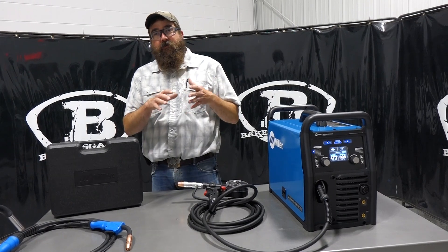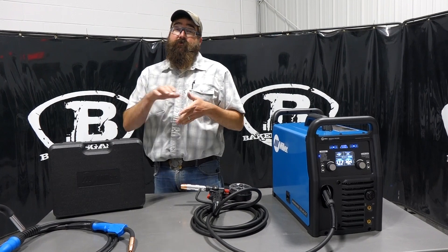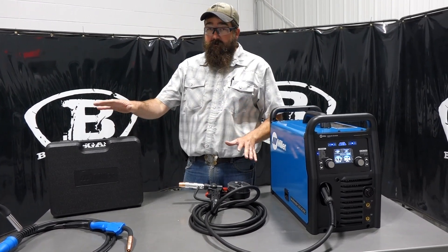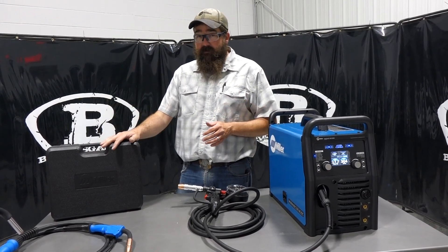Miller makes a series of spool guns: the 100, 150, 200, and then you go into the industrial 38 spool guns. Today I have the Spoolmate 100 and the Spoolmate 150 with me, and I'm going to talk about the main comparisons and differences between these two.